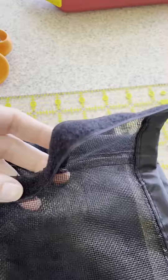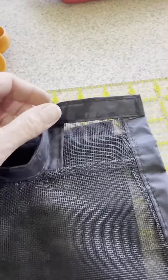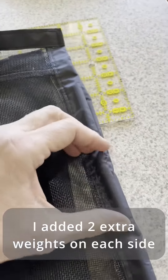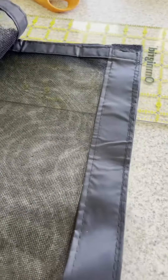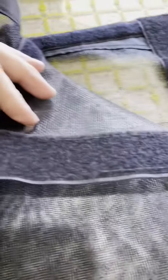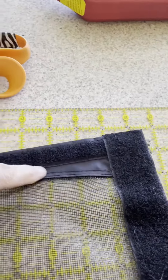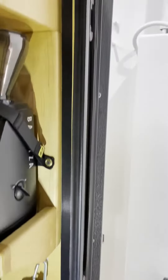This is a close-up of how the screen goes around the toe kick. These are the little weights inside the bottom. And this is the part that attaches up on the top. This is the little piece I had to add in.